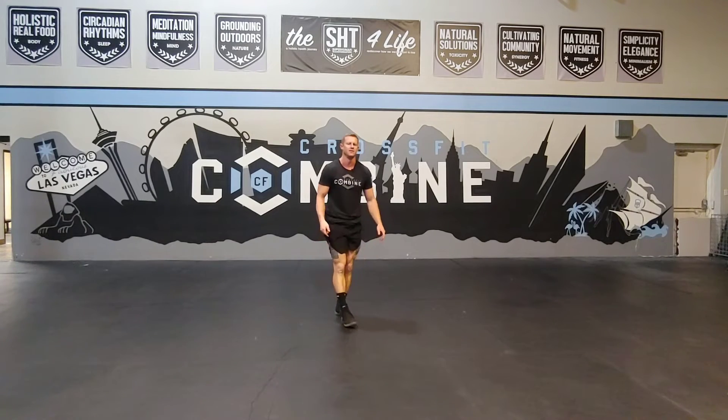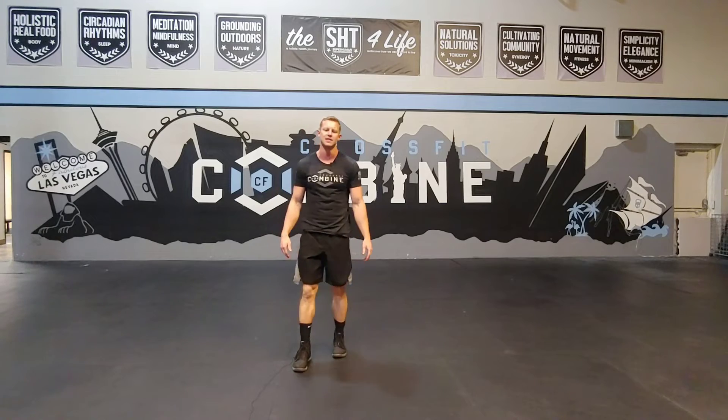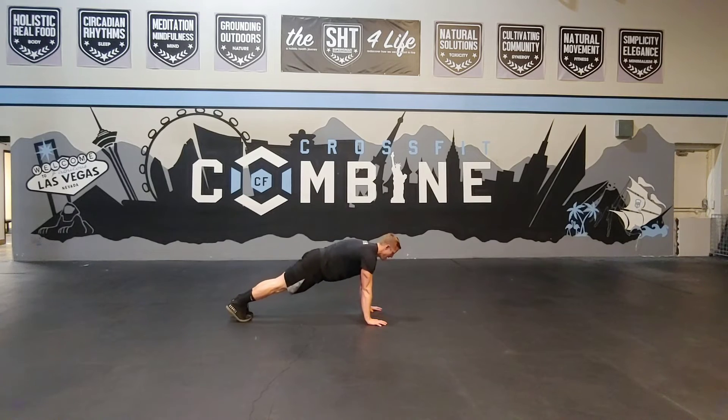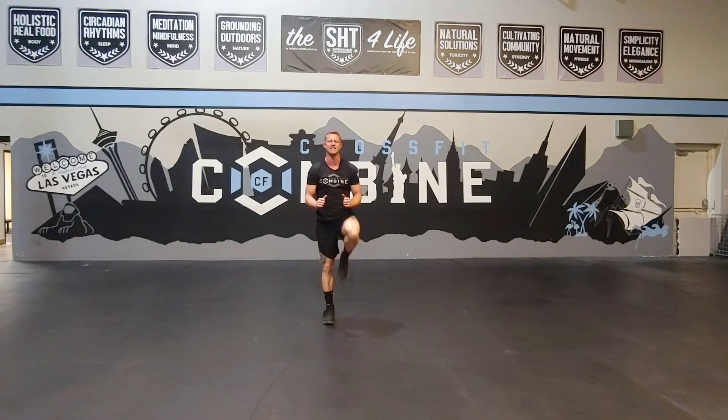After those two rounds we're going to go into two more rounds, switching up the movements. You're doing 40 mountain climbers. You'll be in your push-up position. Make sure that the hips stay low and then you're just marching the knees up like you would if you were doing high knees.